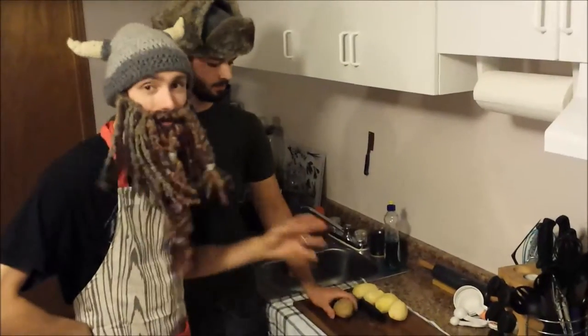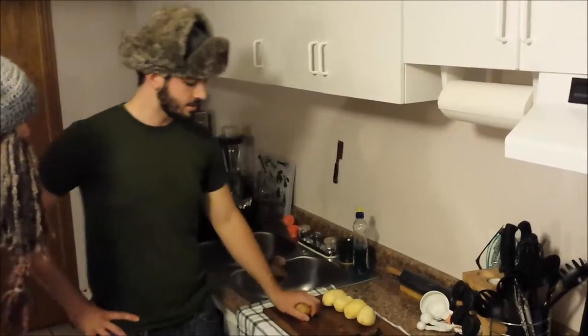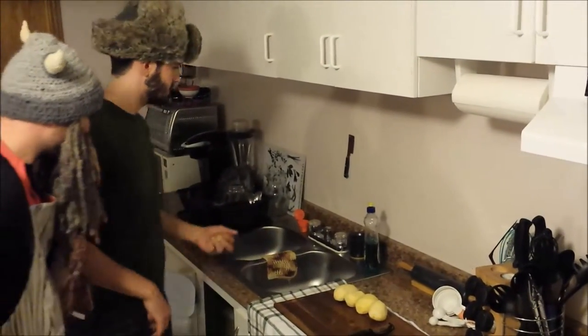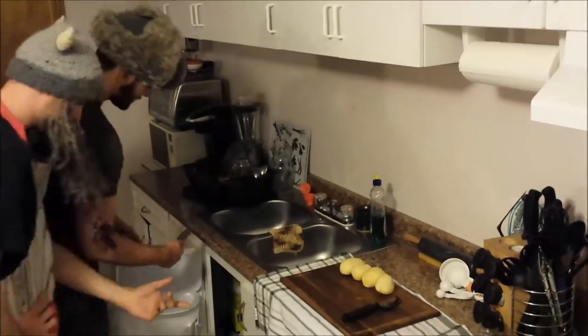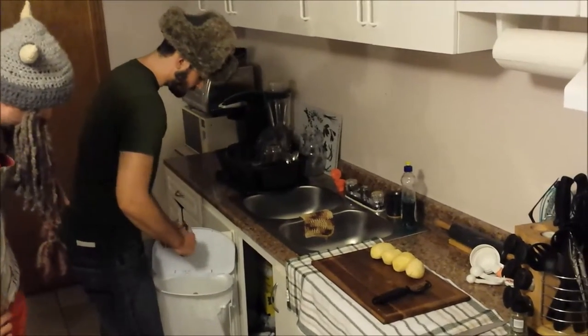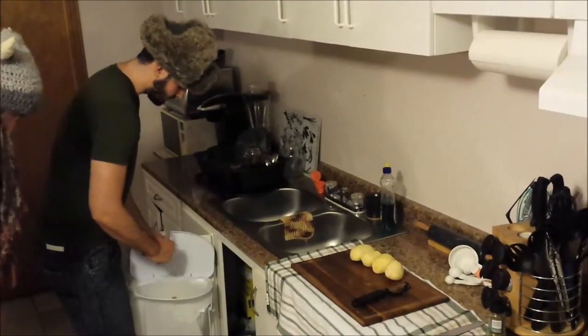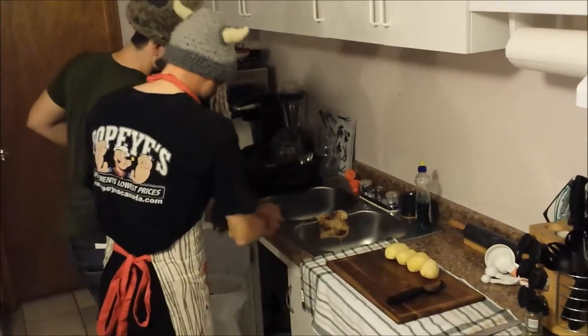So we pre-peeled some of the potatoes just to make things a little more easy and streamlined. I insisted that we save one potato so that I may show you the proper technique for peeling a potato. First you want to grab your potato — this is designed specifically for peeling. Then you just grab the edge and do little tiny strokes, go all the way around the potato.